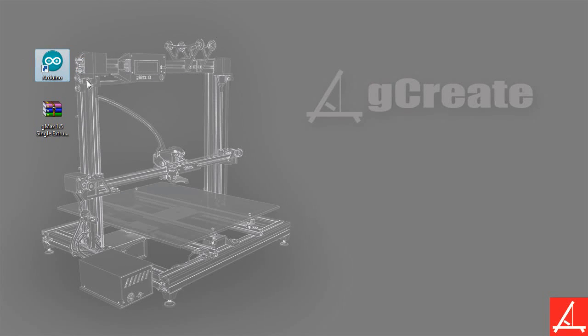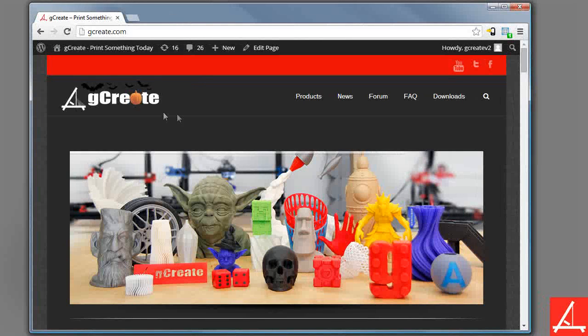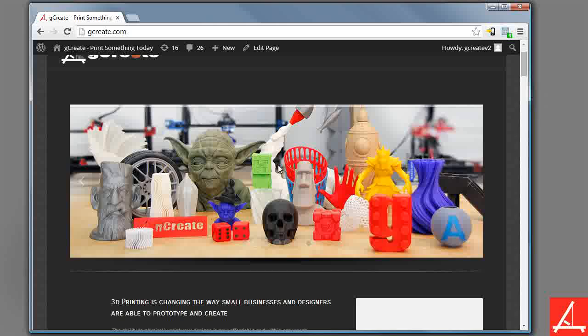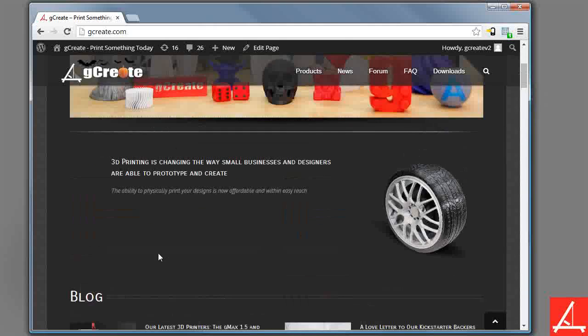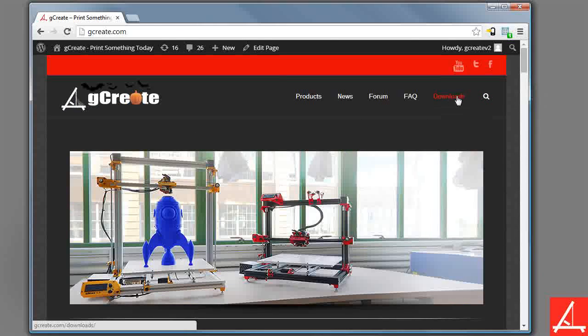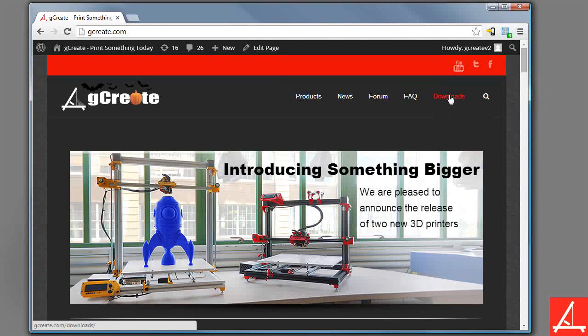We're not going to open that just yet. First, let's go ahead and download the GMAX firmware from the GCreate website. If you go to GCreate.com, you can either scroll down and go to Latest Downloads, or you can click the Downloads tab from the menu on top.